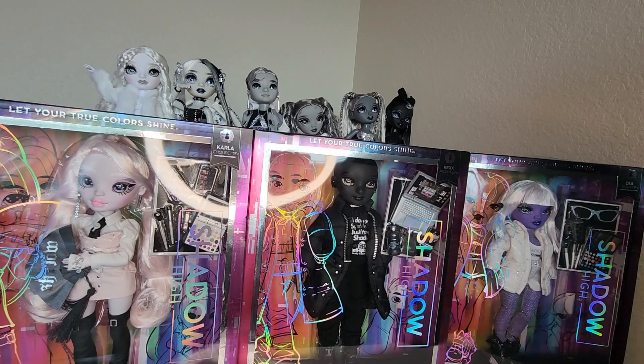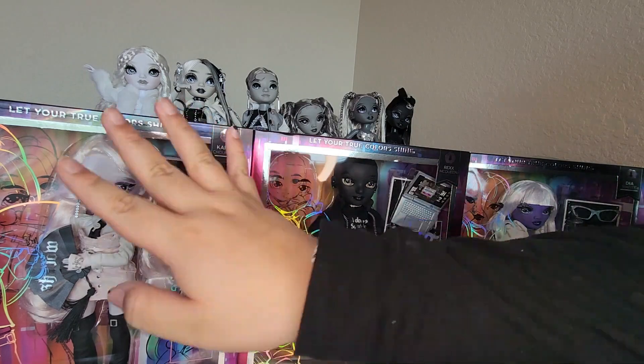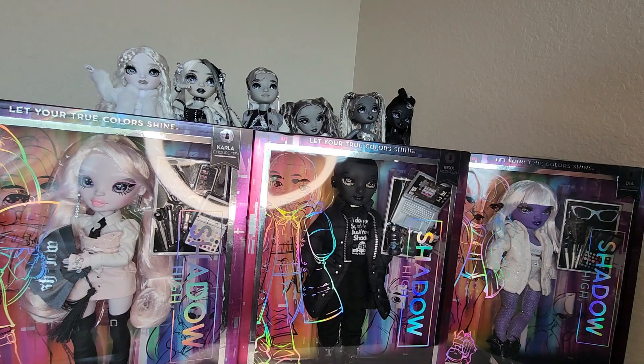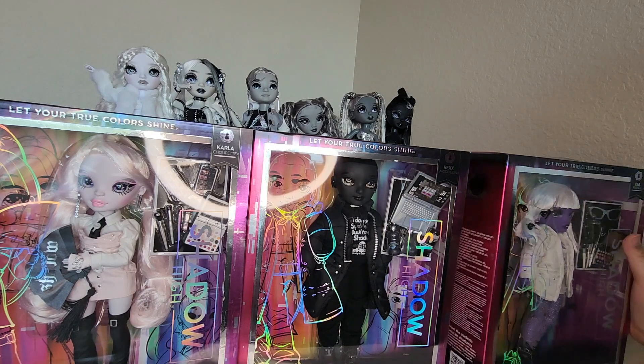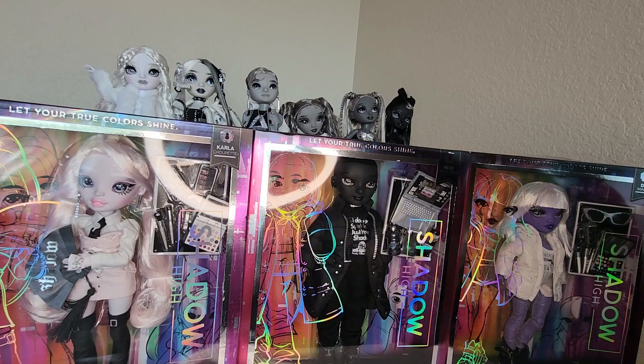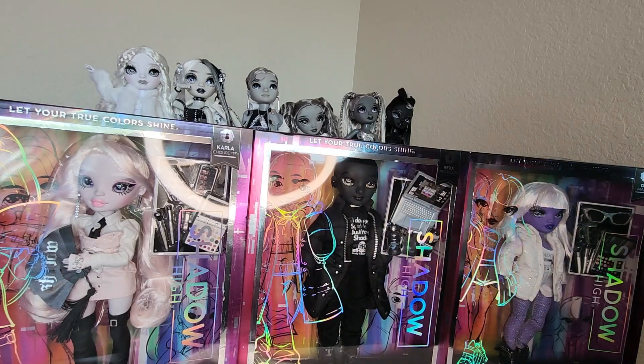Hello everyone, I'm Donnie, and I just got some more Shadow High Series 2 dolls in the mail. We got Carla Chupet, Rex McQueen, and Diamante. They're in these new square boxes. I reviewed Monique yesterday — I don't know if it's going to be part of the same video. If it is, welcome to the same video.